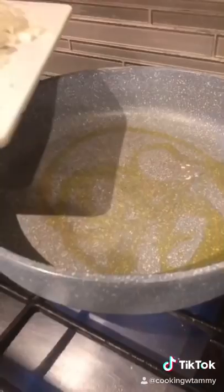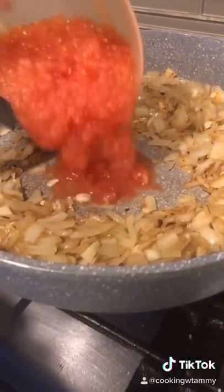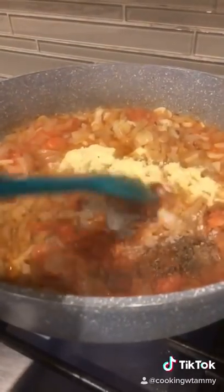Olive oil. One large onion chopped. We're adding 10 to 15 garlic cloves. Add two grated tomatoes. Two teaspoons of red curry paste. Two tablespoons of chicken bouillon. Half a teaspoon of pepper, half a teaspoon of salt. Let's mix it.